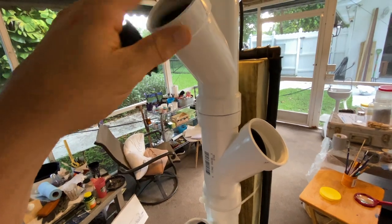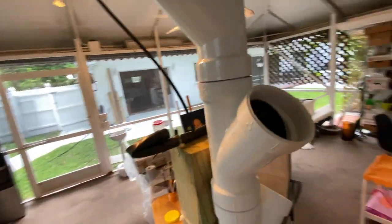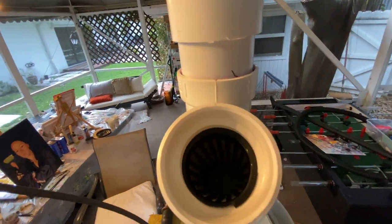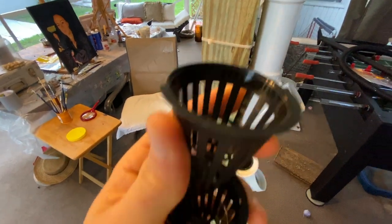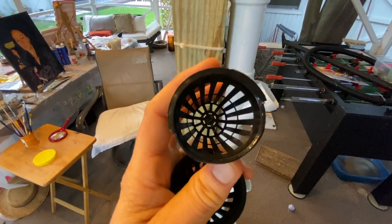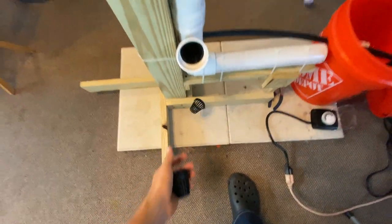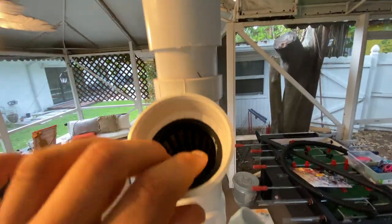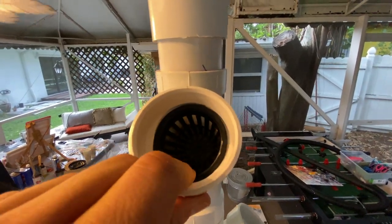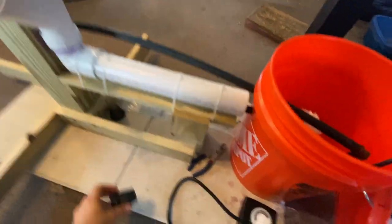We're just about done with the build for the most part. I think I've got net cups in most of these holes. That one's already got a net cup except it's facing the wrong way — oh, this is the one I modified, where I cut the little lip. I'm going to keep this one out and put the last net cup in right here. So we got all the net cups in and everything's functioning.